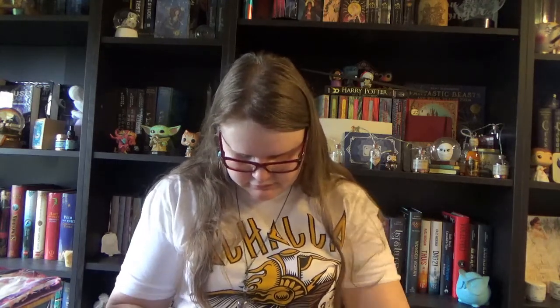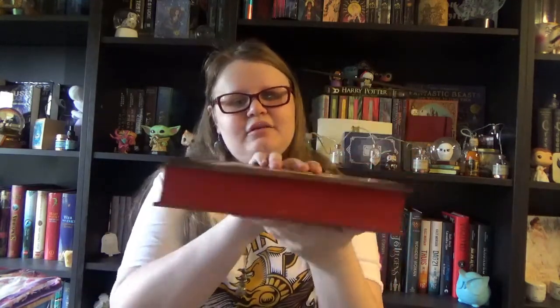And then of course we have the book. Illumicrate usually puts their books in yellow book pouches, but this one came in more plastic instead. So I'm going to open it with scissors — it was sealed shut. I can already see red sprayed edges. I have to be careful not to damage the dust jacket. It's a nice heavy one. So we have The Unbroken by C.L. Clark, and as I said it has red sprayed edges.